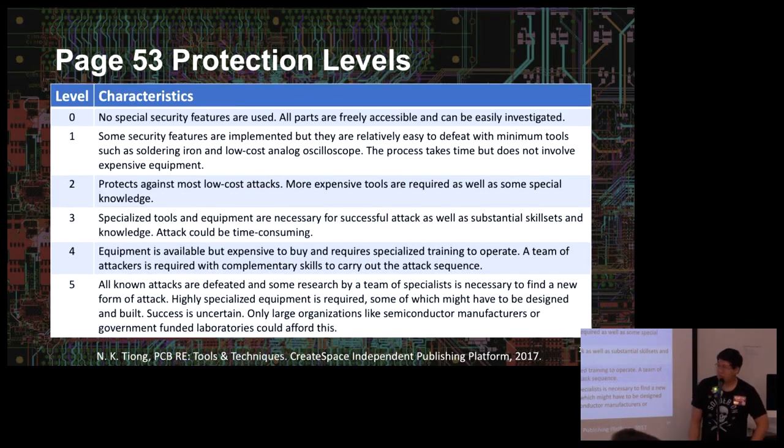A good example of what's in the book: there are tables describing when you should or shouldn't attack a board. Level zero — a lot of IoT devices today — means no special security features, all parts accessible and easily investigated. Some devices even give you the debug port for free, nicely labeled on the silkscreen as 'JTAG.' I've rarely encountered anything using cryptographic modules. The most difficult level I've faced at work is maybe a two or three.